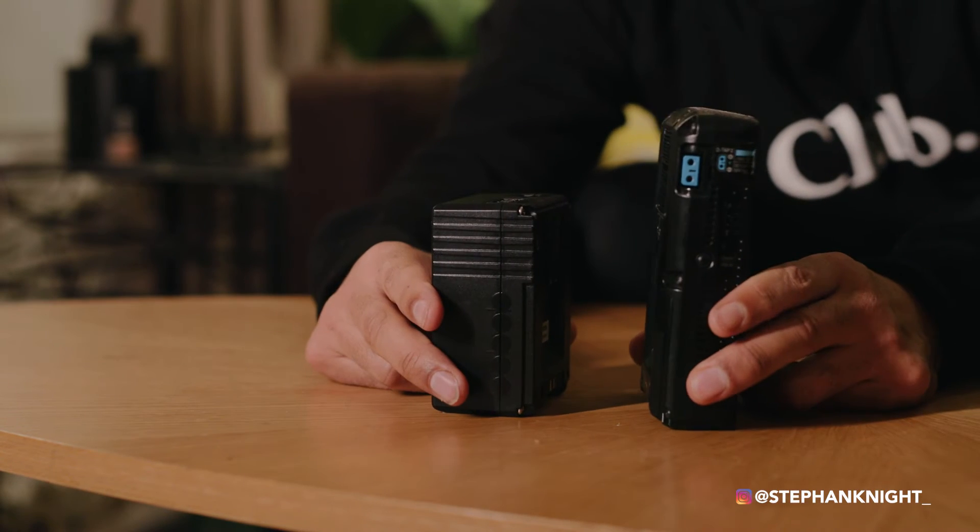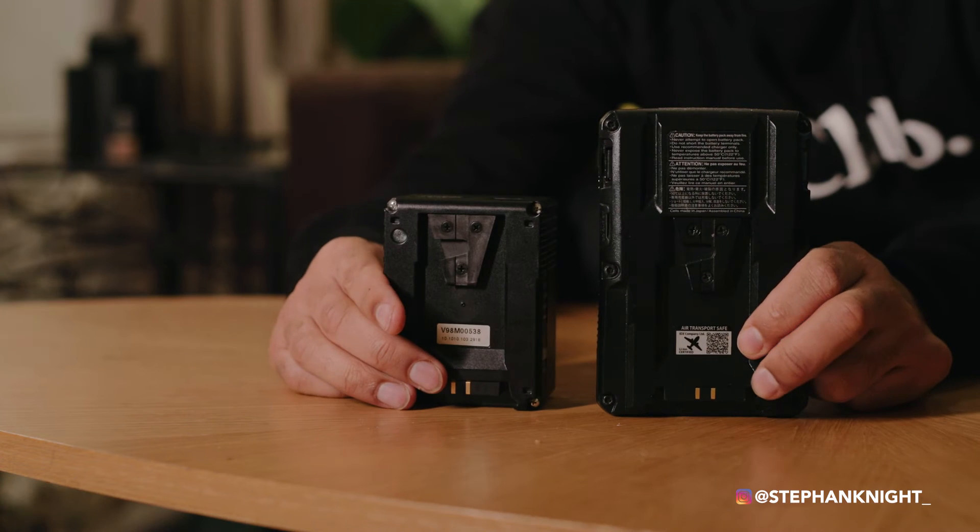These batteries are also travel-friendly — you can fly with them. As far as I know, you can take up to nine of the 98 watt-hour batteries and a maximum of two 150 watt-hour batteries per person. So if there are two of you, each person can carry two 150s and up to nine batteries. Pack around six in a bag and you've got roughly 600 watt-hours — that's a good five to six hours of shooting, and if you're rotating and charging, that's a full day shoot.